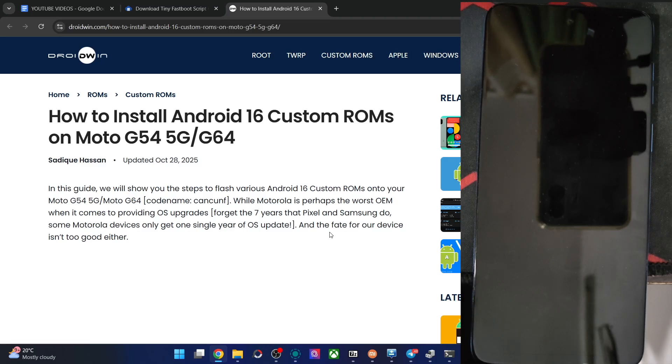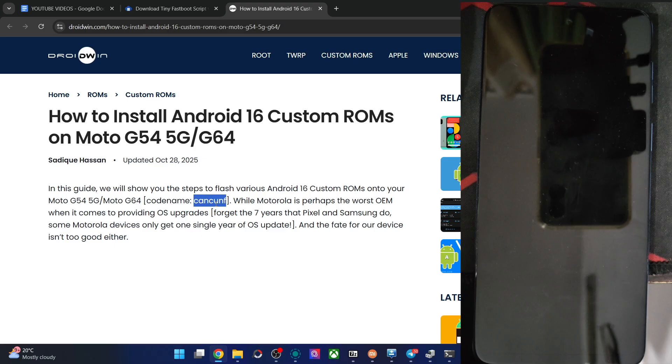Hi guys, this is Satek from Noibden.com. In this video, we'll show you how to flash the latest Axian OS ROM based on Android 16 onto the Moto G54 5G and the Moto G64, code name Cancuff.